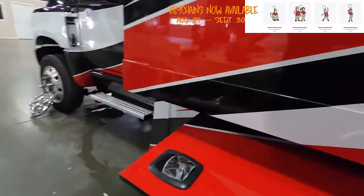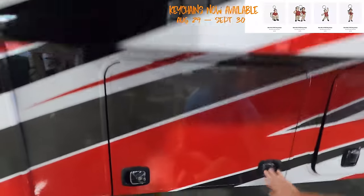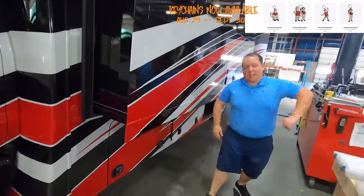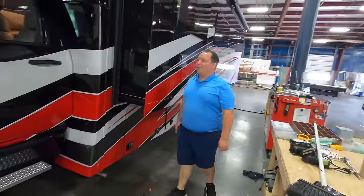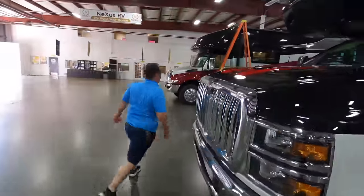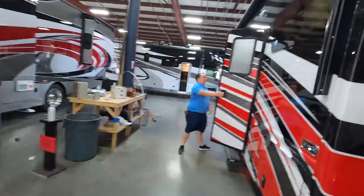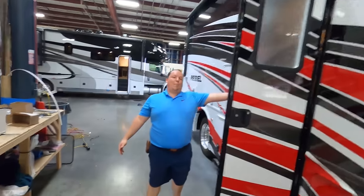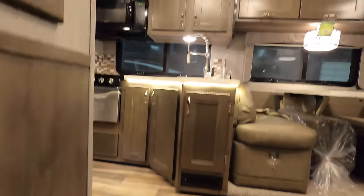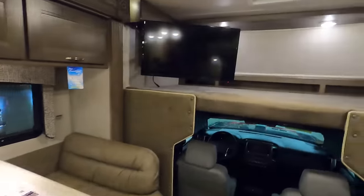Generator — a 6,000 Cummins Onan diesel generator. The outside of this motorhome looks great, but the inside looks even better. Let's go take a look.